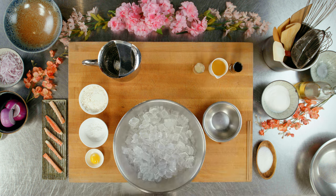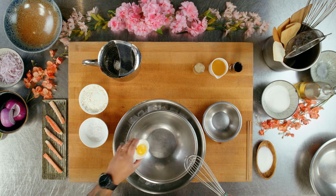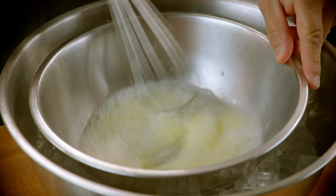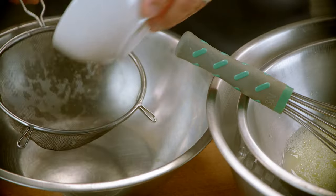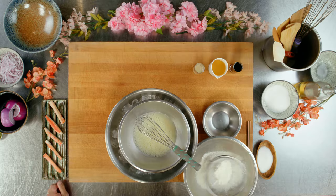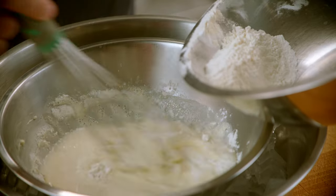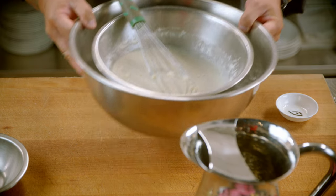For the king crab tempura batter, first I'm going to add our bowl to the ice to keep our batter cold. We're going to add our egg yolk, and we're going to add our 50% water and sparkling water. Mix that up nicely. Then we're going to sift the flours together — a little starch, AP flour. We're going to add it slowly until we get the correct consistency. It's okay to have lumps. We're going to save this for later.